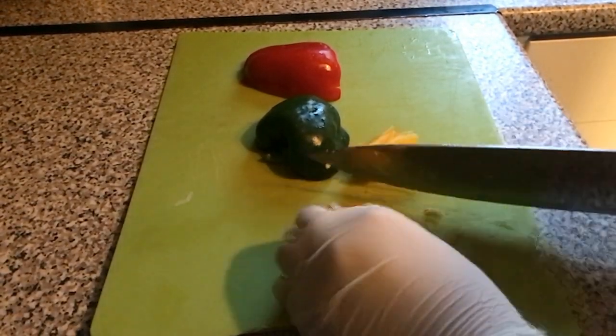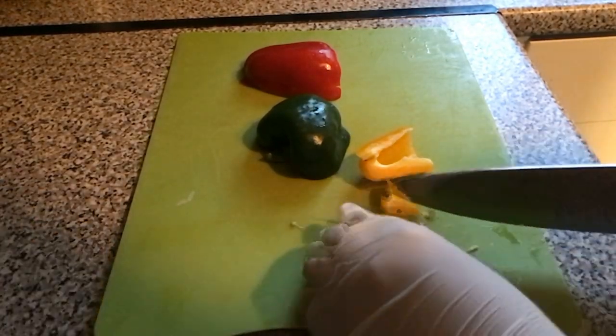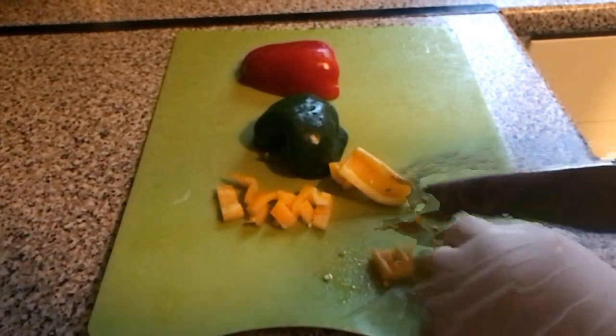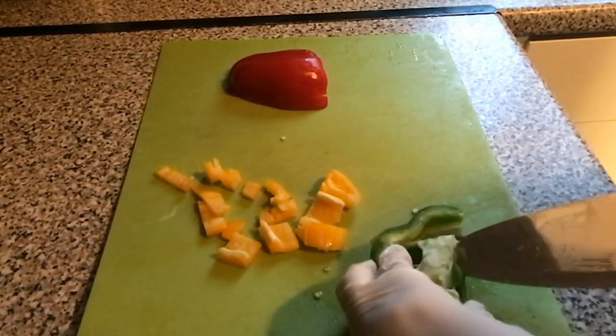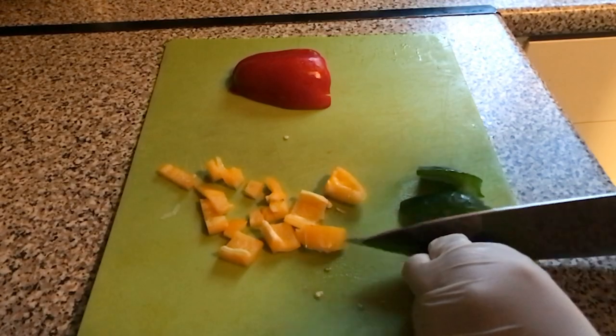Now chop up your peppers. I've got red pepper, green pepper, yellow pepper — you can do any colour you want, all of one colour or all of the other. I just wanted each colour because I wanted to add a bit of colour to the plate. Chop up them peppers, make sure the cores have been removed as well. No one wants pepper core in their pasta.